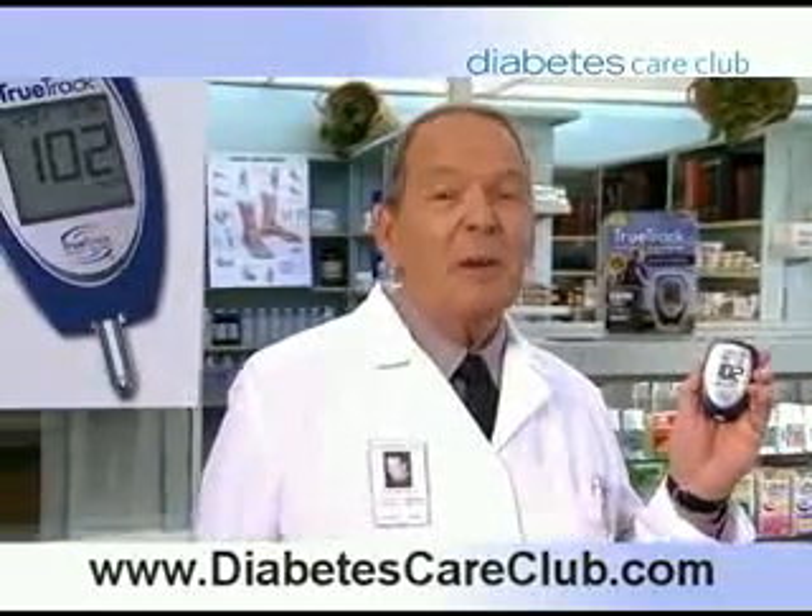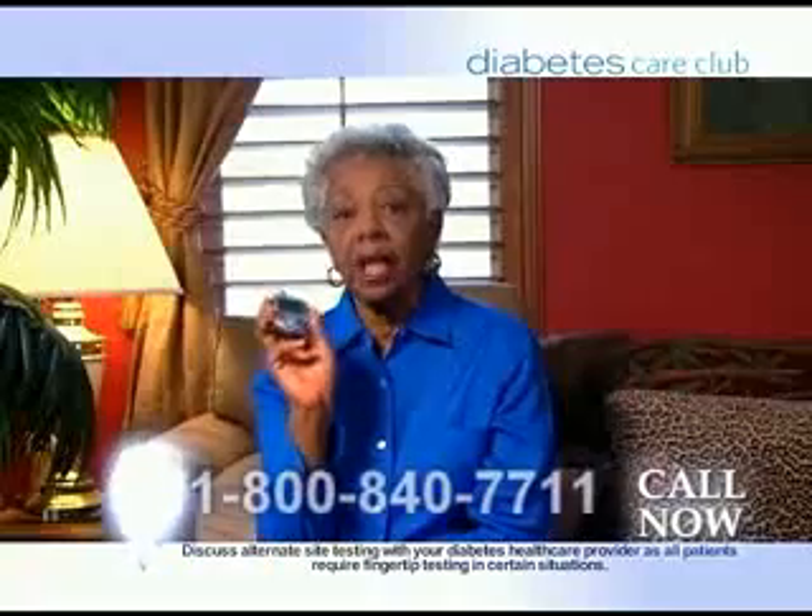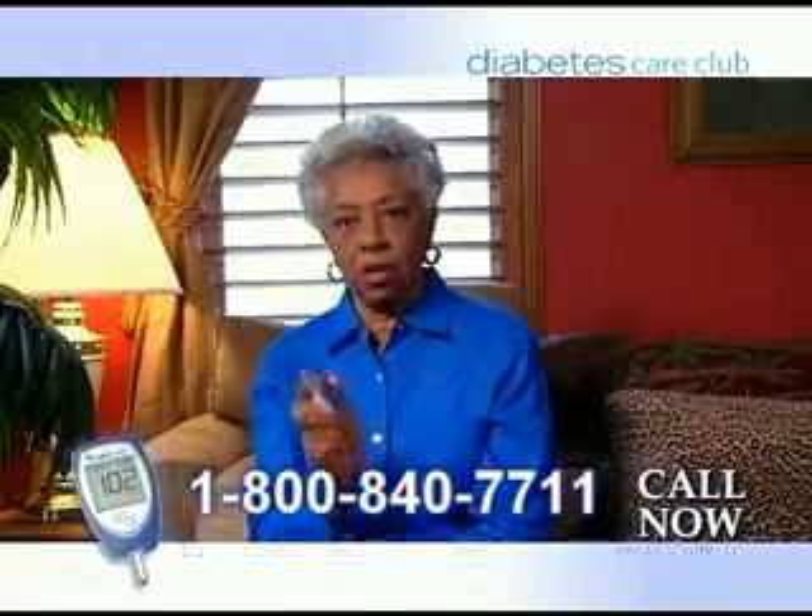And the best news is the Diabetes Care Club will send you one of these new meters. I called, got my meter, and now my fingers don't hurt anymore. It's simple.